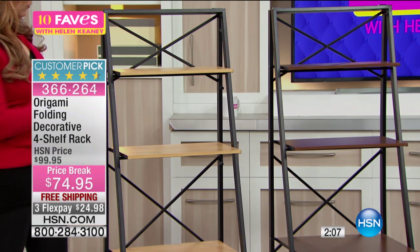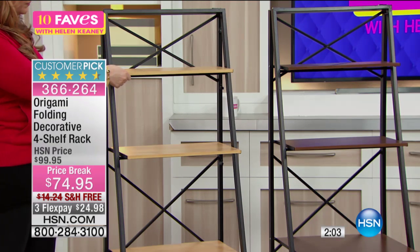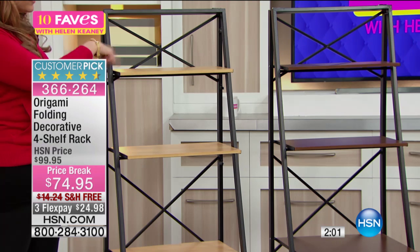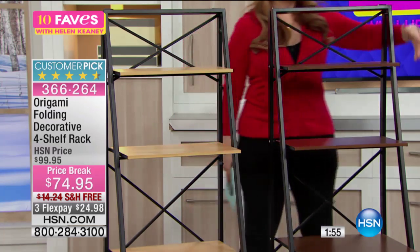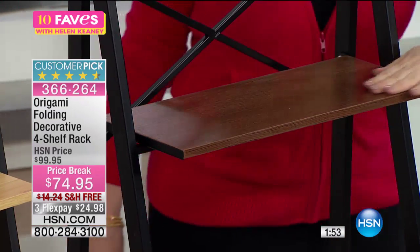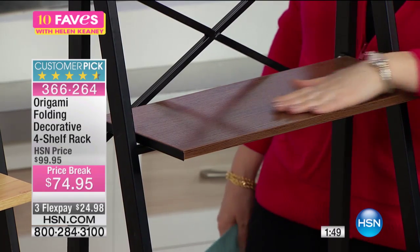These are real wood. This one is called walnut, and then this color is oak — it's a darker color. You can see the grain of the wood, kind of dark and rich.